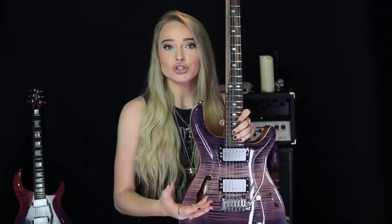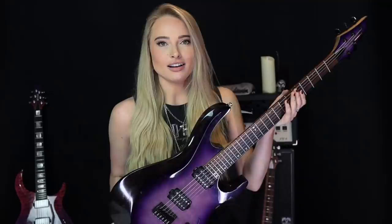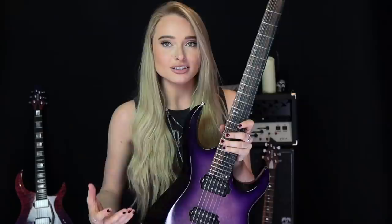Whenever you get a new guitar there's always a bit of an adjustment period. If I get more Kiesels I'll opt for the Aries shape — my old faithful here — as I just way prefer that shape and how ergonomic it feels for me personally. They give the illusion of being quite small and thin, which I really like and think lends itself best to the shred genre. This will always be my favorite, but I do love the others and I'm excited to see what new creative things I can come up with on them.